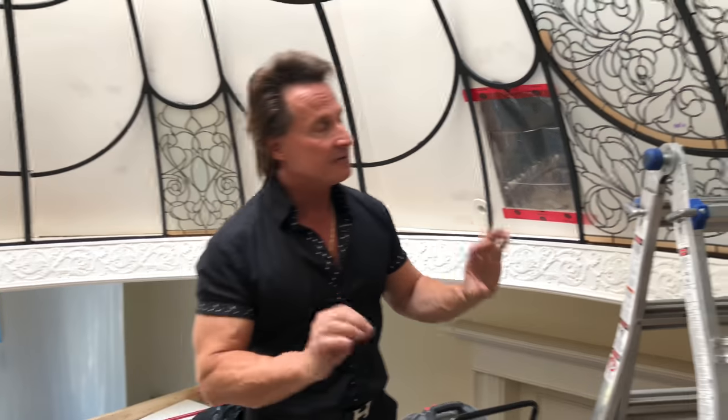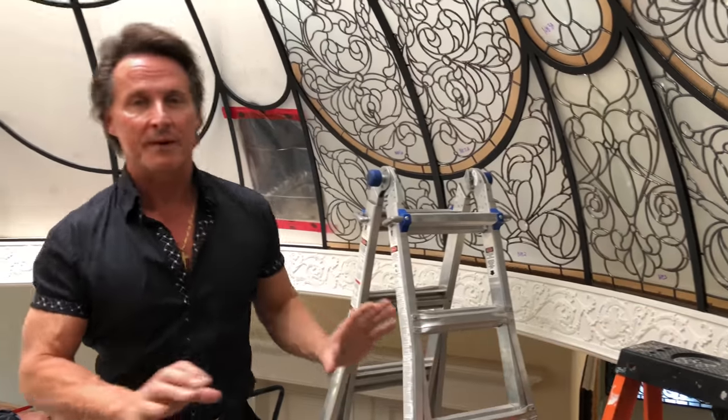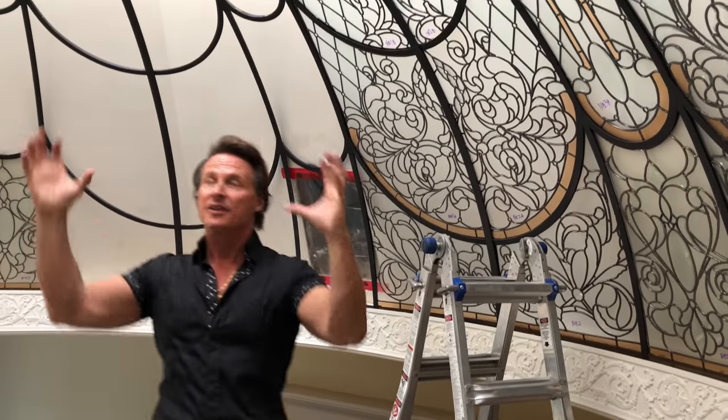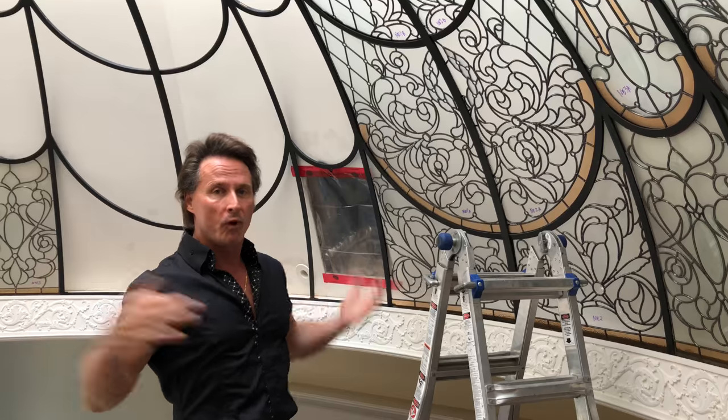We've already installed most of the dome, and if you take a look, it's all built out of aluminum framing. What makes this so cool is number one the flexibility. If you're sitting inside this dome — which is 18 feet wide and 8 feet high — you actually see the curvature of the aluminum frame that's been painted black to support the panel.